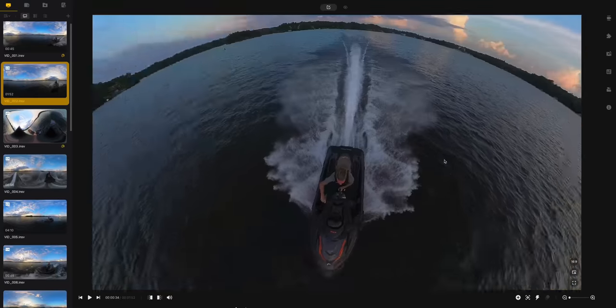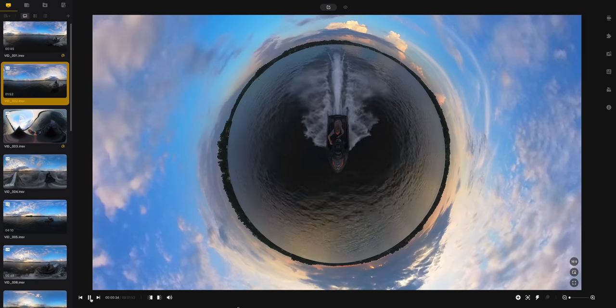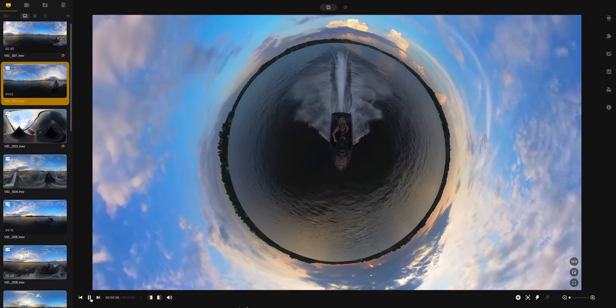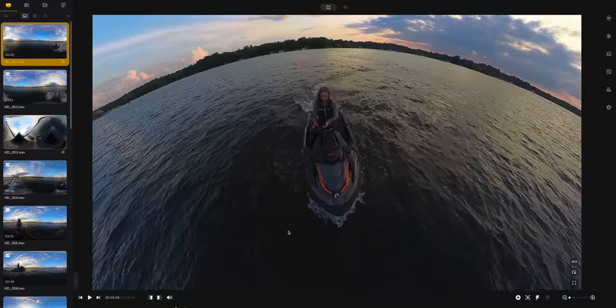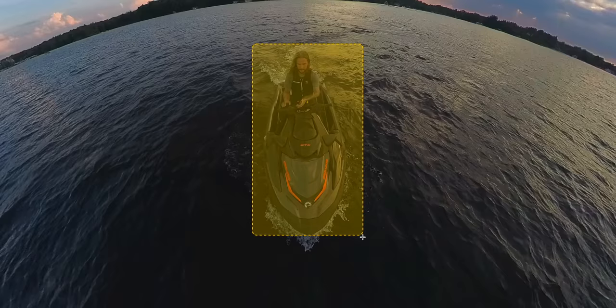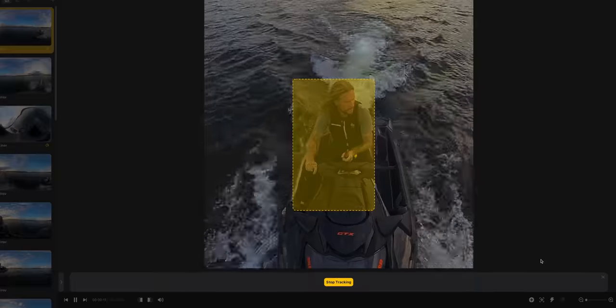Insta360 also has editing software where you can pull all this footage in and apply different effects like Tiny World, Natural View, and all the reframing capabilities, which makes it pretty easy. You have all those same capabilities on your phone through the app, so there are lots of ways to manipulate this footage and get it looking exactly how you want.